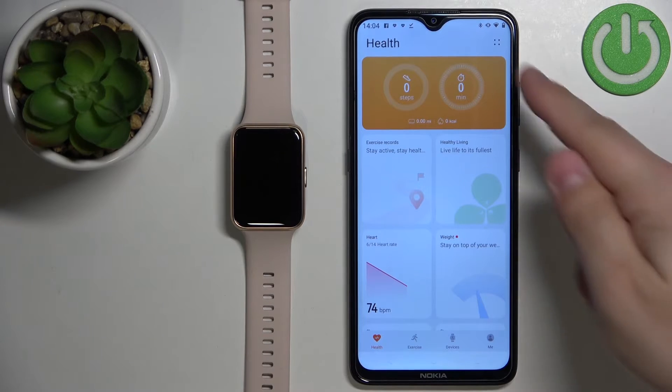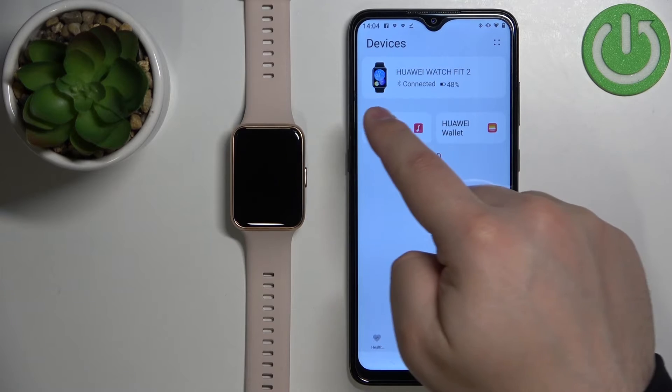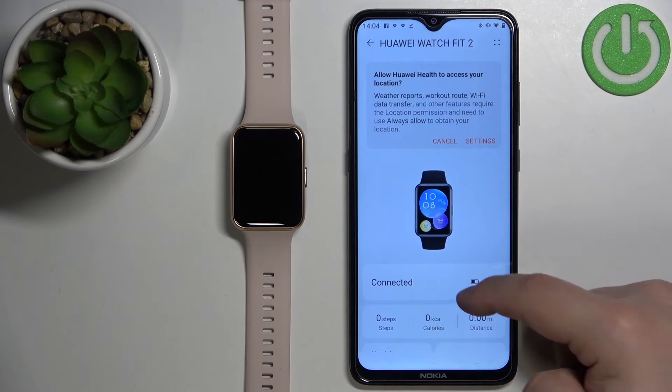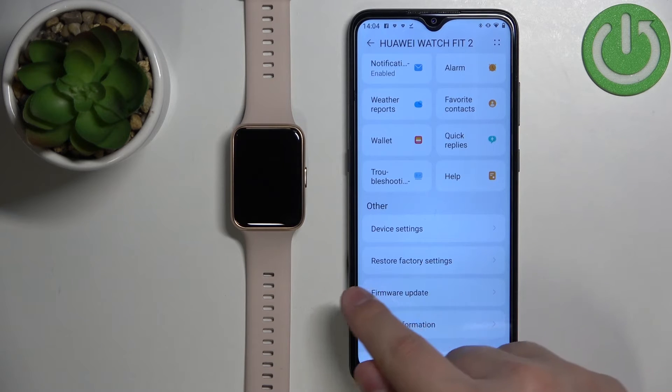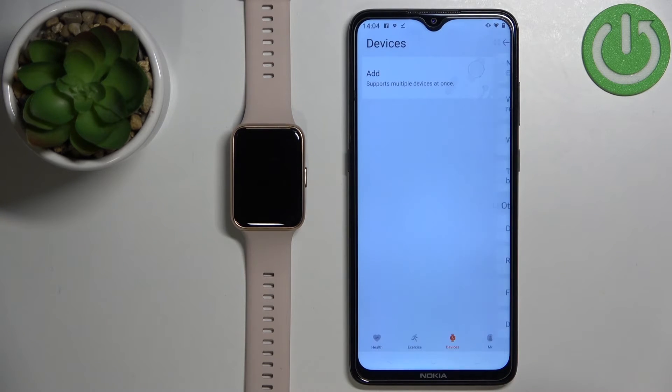In the app you should see the health page. Now tap on the devices icon. Here, select your Huawei Watch Fit 2 from the list of devices. Scroll down, tap on restore factory settings, tap on restore, and wait.